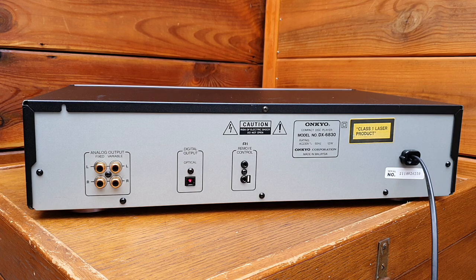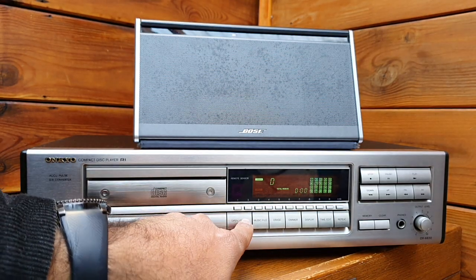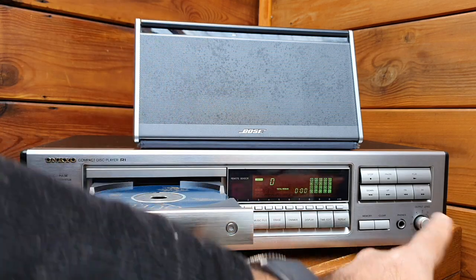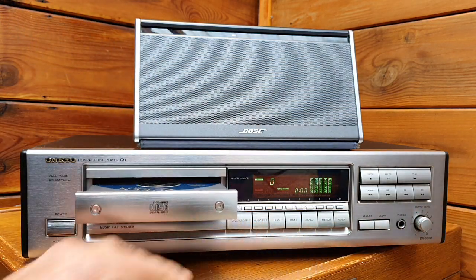Now I'll flip it back, attach a speaker, and we'll try to see how it sounds. I've connected the speaker and I'm connected via the variable control, so we can try that as well to see how it performs.